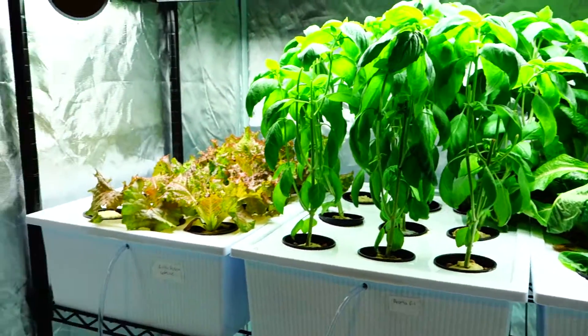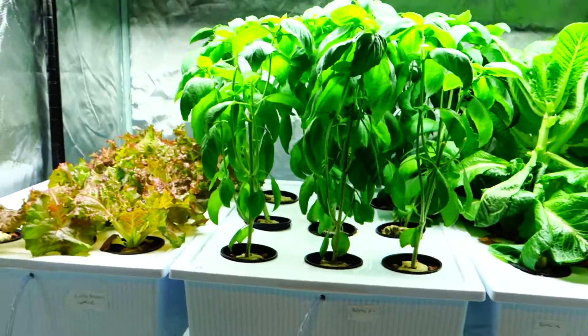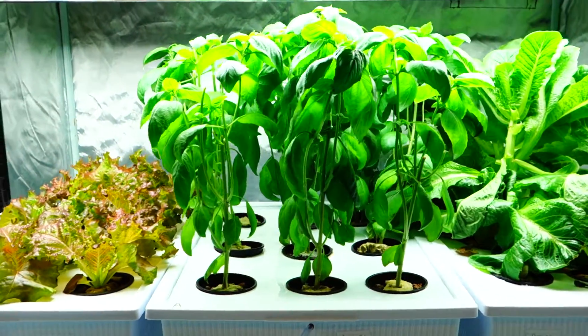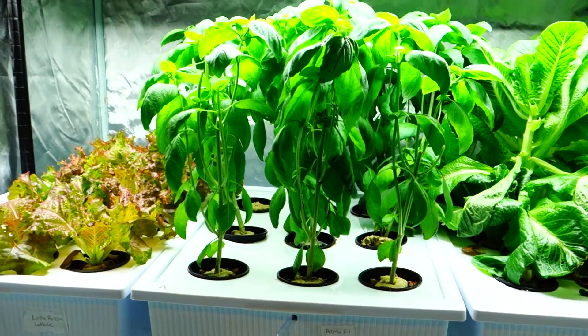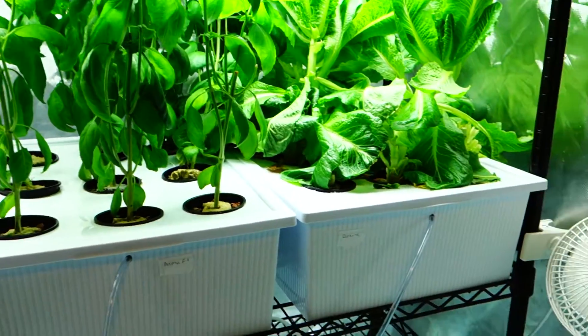Hey guys, it's Mike here with Grow Indoors 365. Today is Saturday, February 11th, and this is what's really going on right now in the grow tent. Today's title is going to be adding nutrients into the grow.